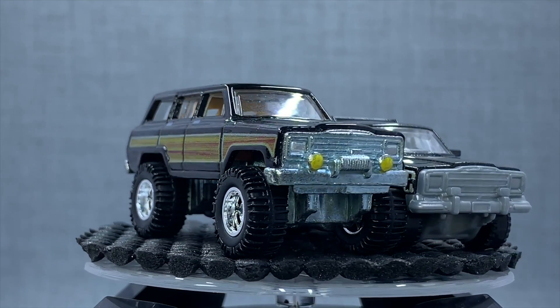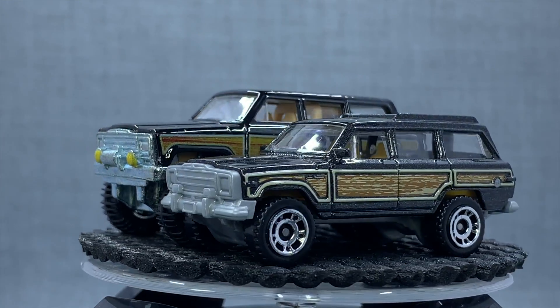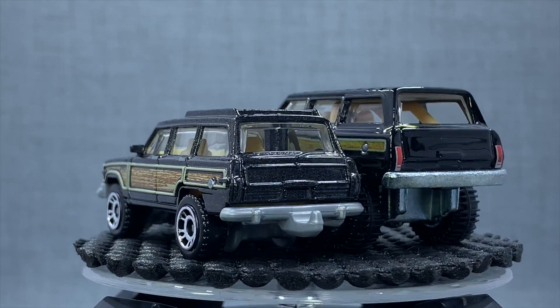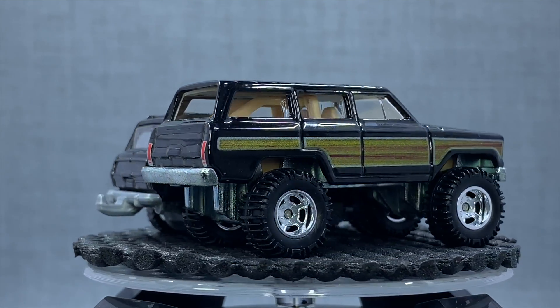There's the Hot Wheels. Oh, that's cool. The Hot Wheels is definitely bigger, but it's cool to see them both together.